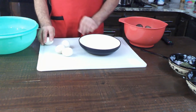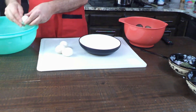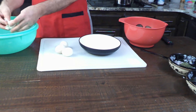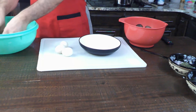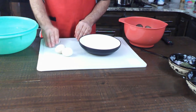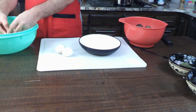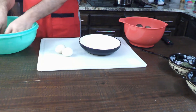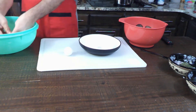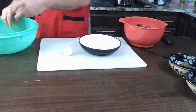We're going to peel the eggs now. I like to just tap them a little bit and gently roll them, and then the shell just basically falls off real nice and easy. Just barely roll it and that shell just falls off. Just crack it on the side and barely roll it. I should do a video on boiling eggs.